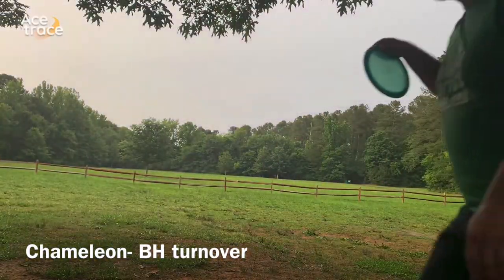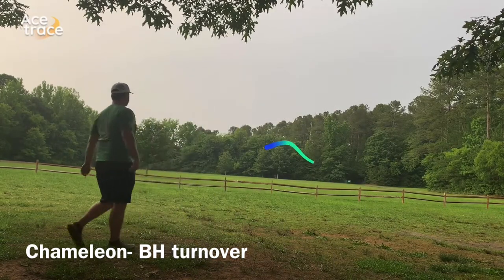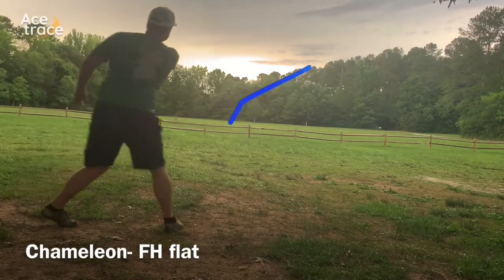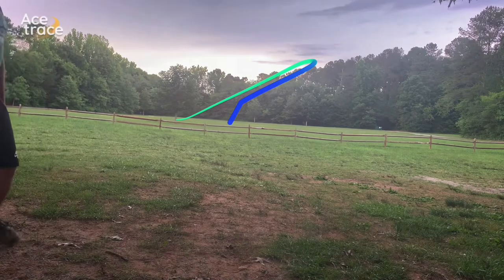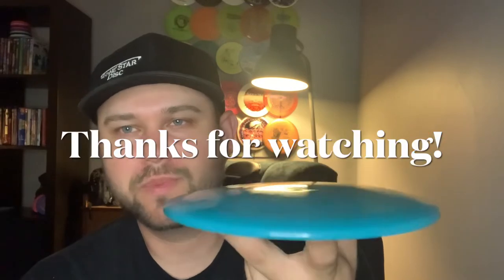Trying it on a flat backhand turnover and it holds that turnover line all the way to the ground — a little more height and it would have gone a long way. Trying it on a flat forehand and it actually turns over going that way as well — not quite as long as the backhand but pretty decent distance. As you can see, the Chameleon has a little bit of turn.